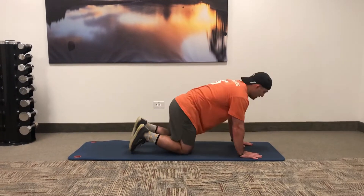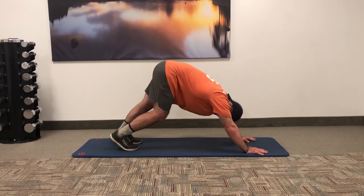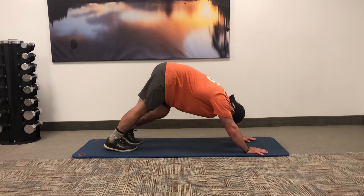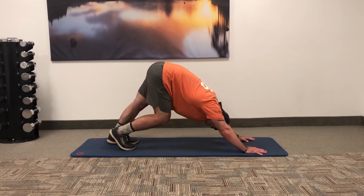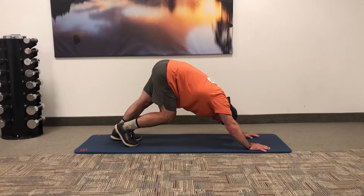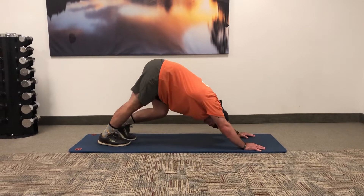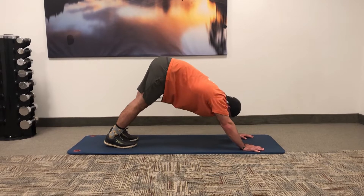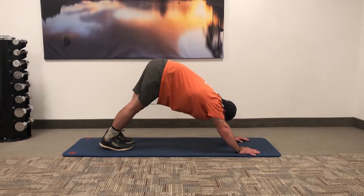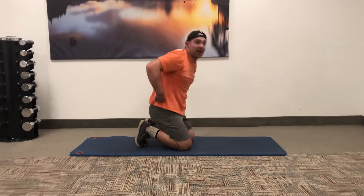Next movement, we're gonna tuck the toes and hit a down dog. I like to pedal it out with my down dogs, keeping my neck neutral. Take it nice and slow, really hitting one calf — also a really good ankle stretch here, and good for the hamstrings as well. You can pulse or just stay static. Get 30 seconds of deep breathing.